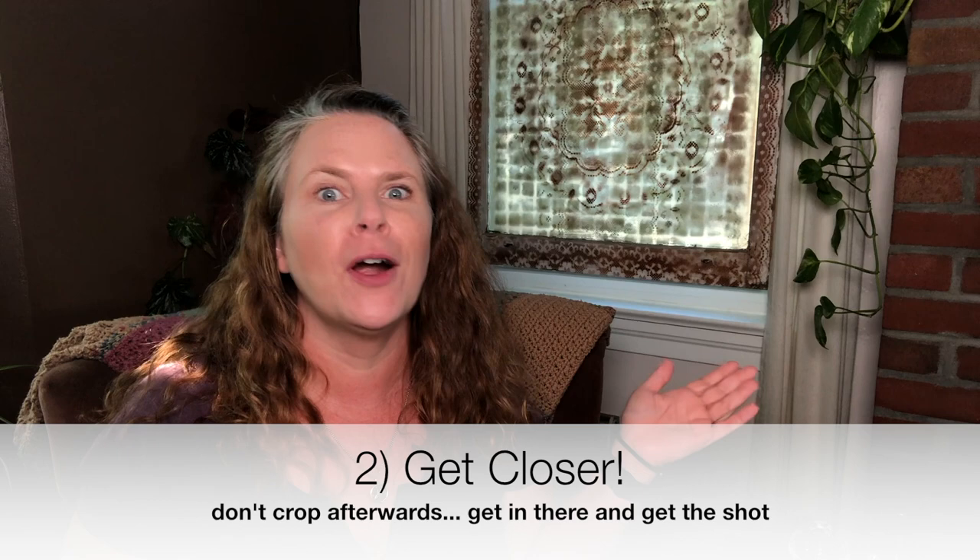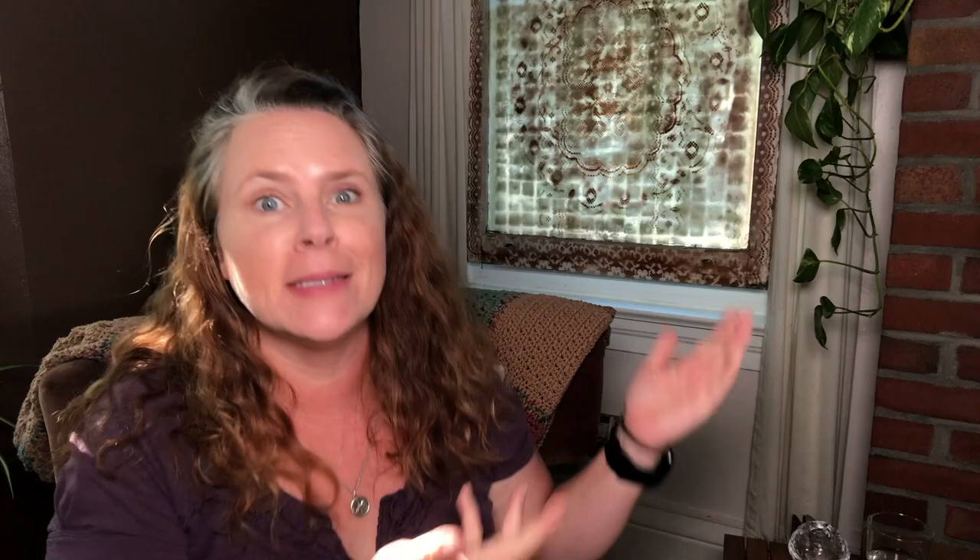The second tip actually kind of goes with the first tip: get closer. 90% of the reason that your photos are boring is because you're way too far away from whatever the subject is. What is the subject, and does everything in the frame actually help enhance that subject? Does it give you a sense of who I am and what I do? This set would be so much better if I had one of my photos behind me, or my logo, or cameras — something that would tell the viewer, hey, this is a photographer.